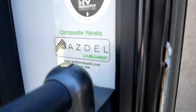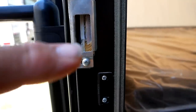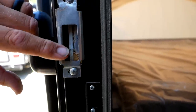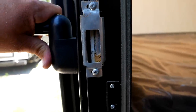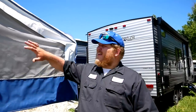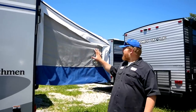What makes this trailer so light are the Azdel composite panels. If you look right in here, you can see that composite panel — it's essentially plastic and fiberglass sandwiched together, replacing the wood studs that a lot of cheaper trailers use. That Azdel is going to last a lot longer, it's quite a bit lighter, and it's not going to rot like wood will. There are two pop-ups on this trailer — one in the rear and one in the front — and you're going to get two people sleeping comfortably.